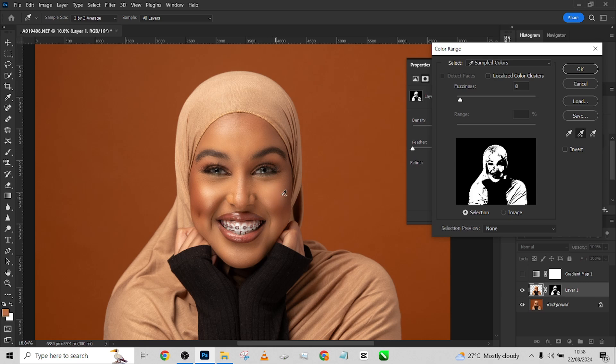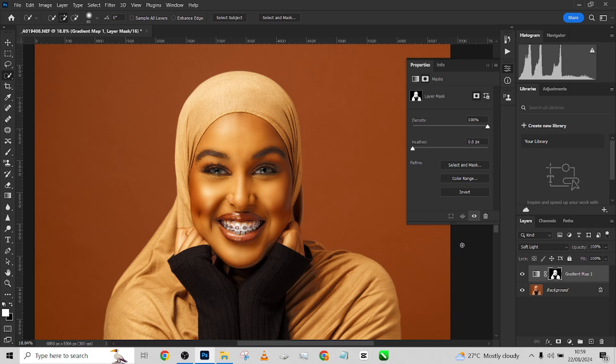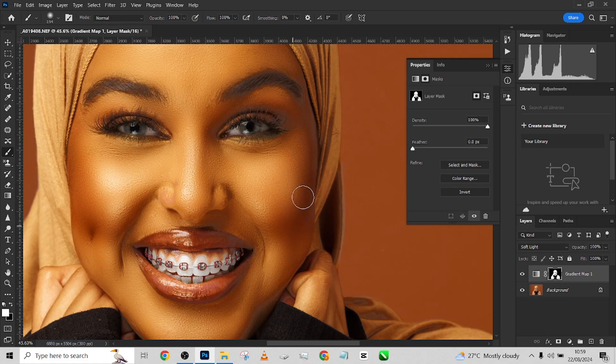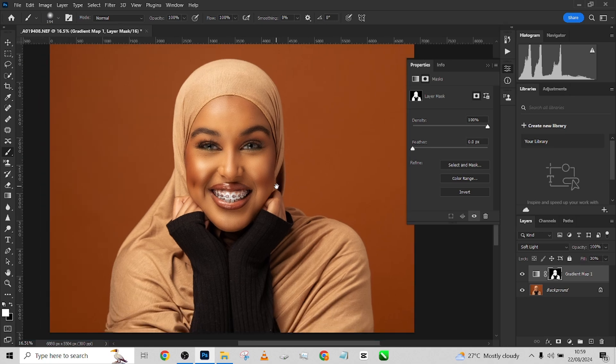Place a mask, go to Color Range, and pick the skin tone — all you'll be getting is the dress which is the same color as the skin tone, so that won't be a problem. This is our skin tone selection — press OK and place the mask. Now delete the object layer, open up your Gradient Map, and use the brush to paint it into any places you missed. You can remove it from the dress if you don't want it there. Reduce the opacity and see how it looks.